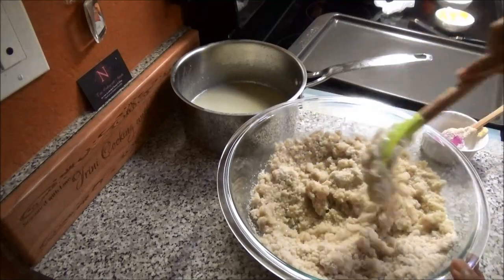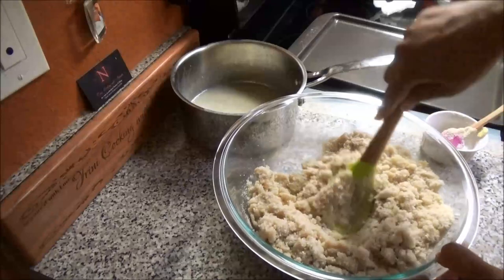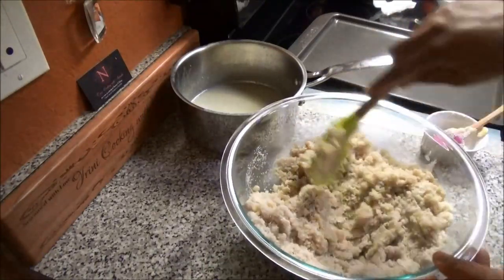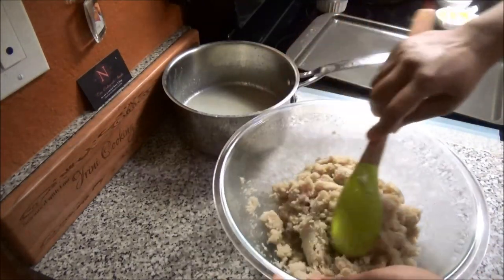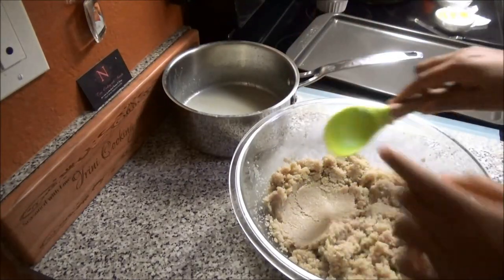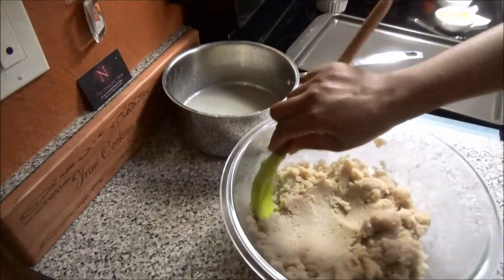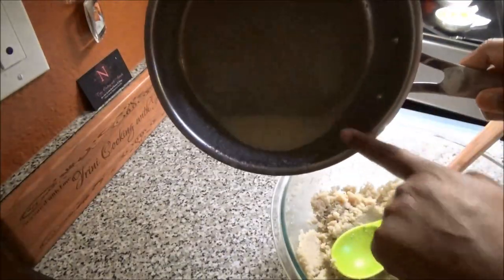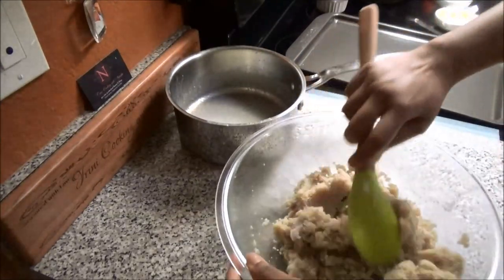Just keep adding the pag until your mixture can come together. When you press down on it and it holds its shape and stays together, that's what you want. I have just a very little bit of milk mixture left — as I said, I always like to have a little extra rather than less.